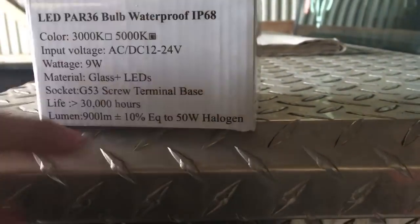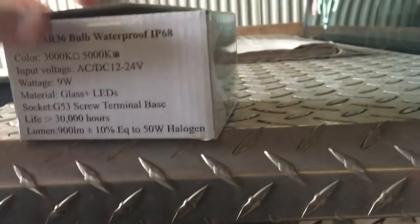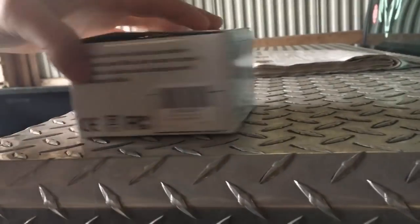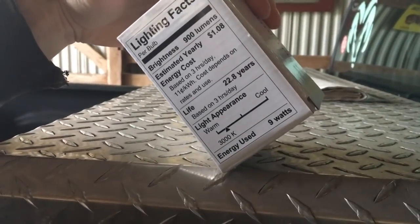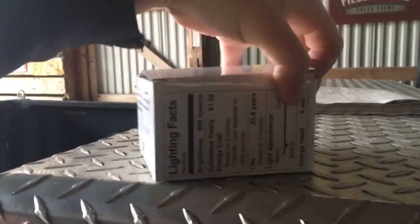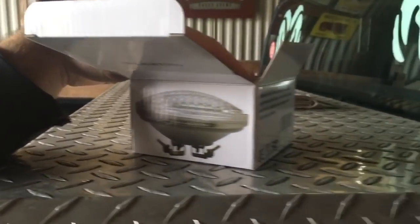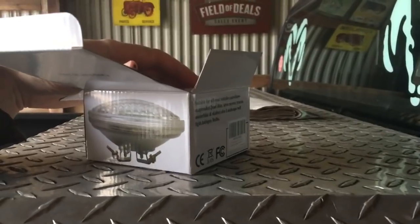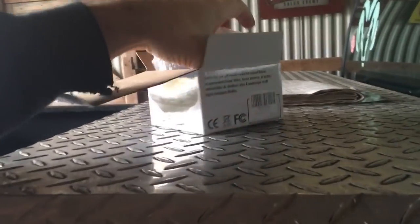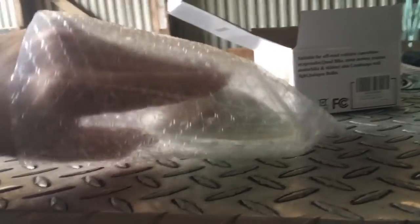The lights will last longer than the tractor. Lumens are equal to a 50 watt halogen, plus or minus 10%. I'm hoping they're going to fit. They're Chinese, I'm sure, so the AC cost rating is more for household use — but they are AC/DC so you can use them either way. I got these on Amazon, I think they were $17 a piece. I don't have a lot of faith in them, but we're going to try them. That's why I only bought two — I can be the guinea pig for guys.